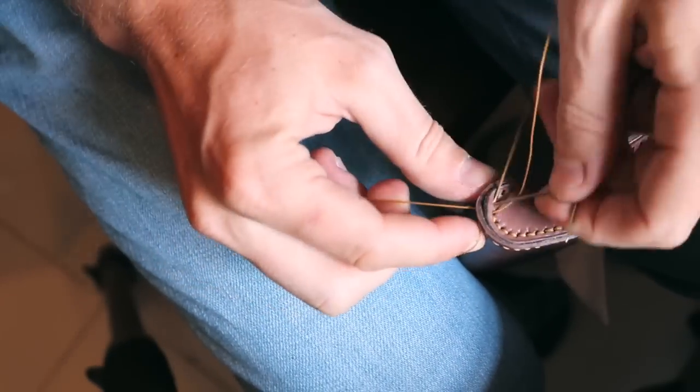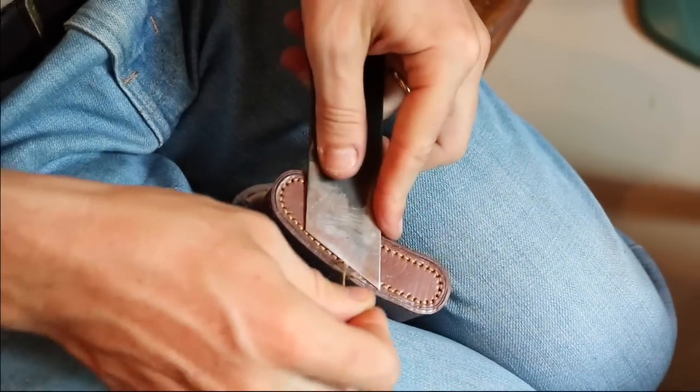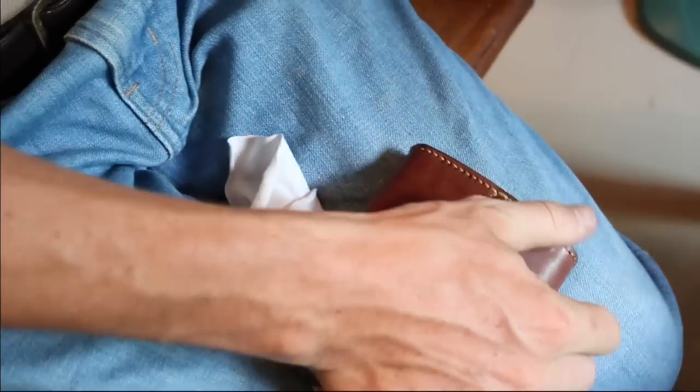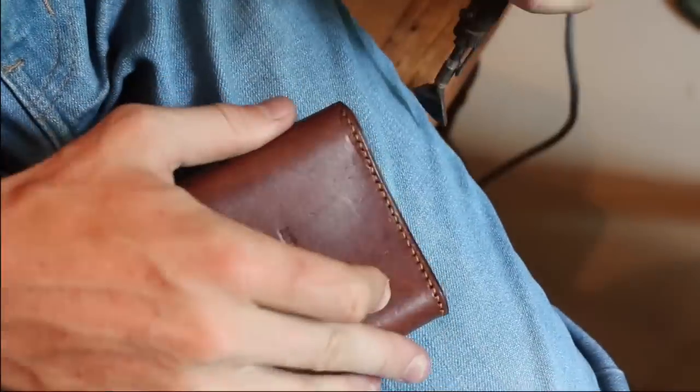I am attaching the bottom with the metal. Now we are done — I will erase all the marks I've made on the wet veg tan using my folding bone. Note that you don't need the leather to be wet to do the stitching. In fact, it will be better if it dries before — I just couldn't wait.